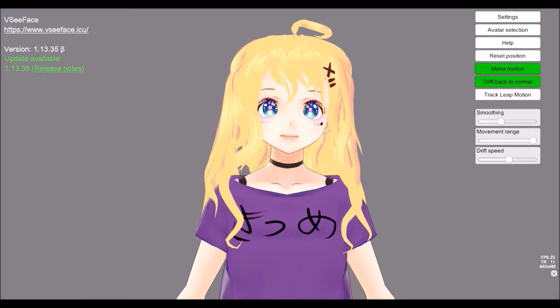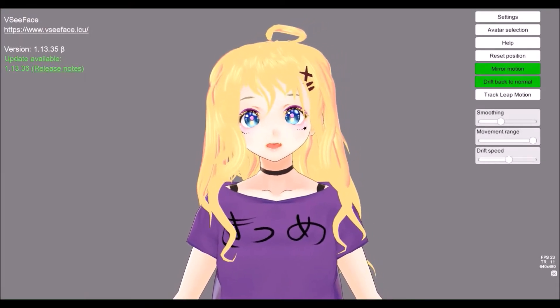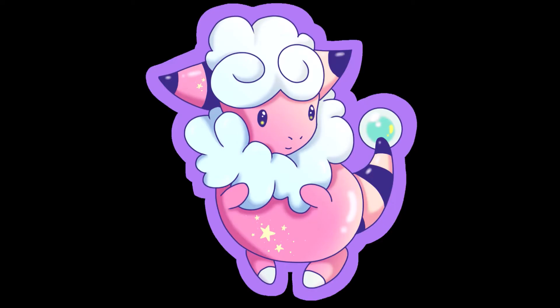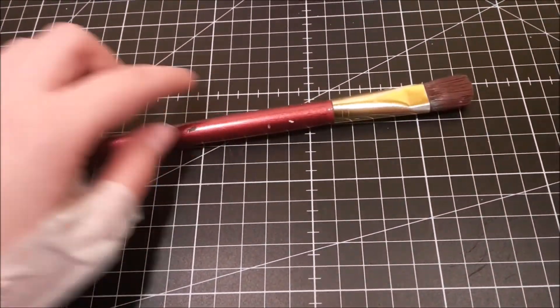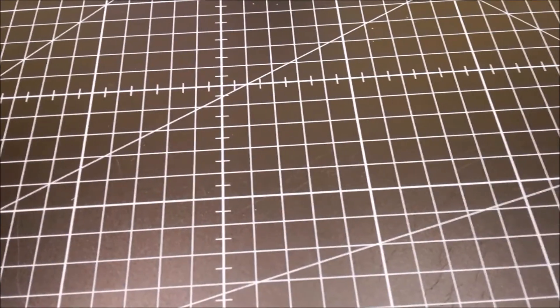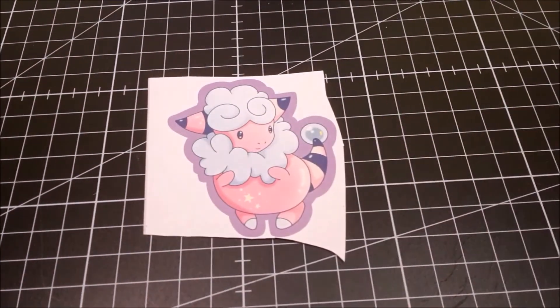The second method is a bit easier than the first one, especially if you had some trouble with the tape. For the second method you need the same stuff except for the glitter and tape. Instead you'll need a brush and any kind of glitter glue. I use Extreme Glitter Mod Podge. Repeat all the steps from before till the point of cutting the motifs apart.